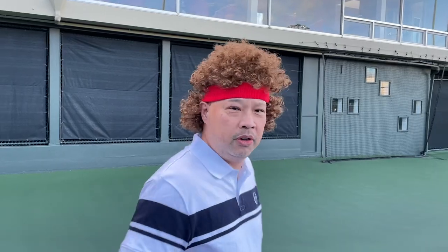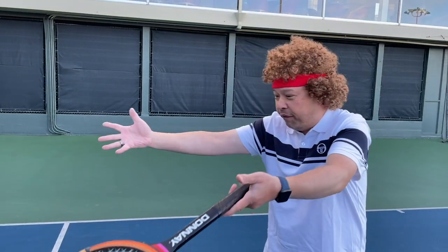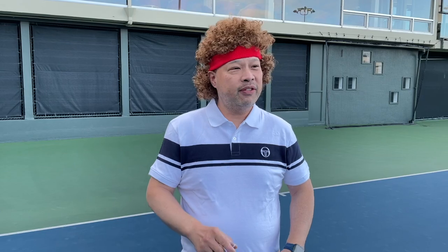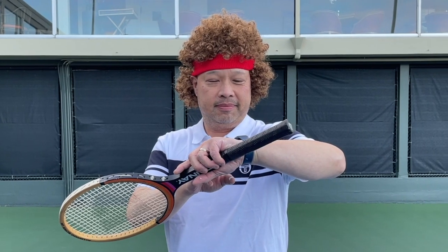Out! The ball was in! You cannot be serious! The ball hit the paint — paint flew up! Did you not see that? Are you blind? You need an eye doctor! You cannot be serious! Oh wait — I have swing vision. You cannot be serious, the ball is in!